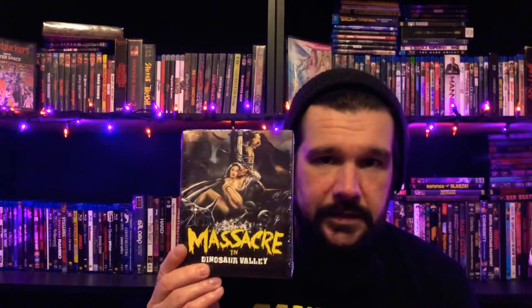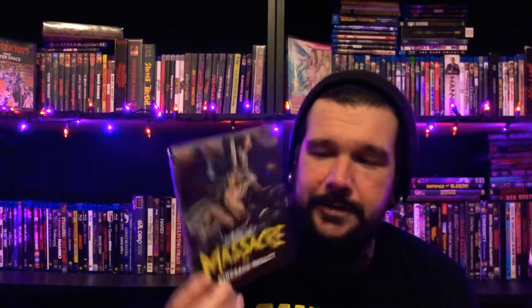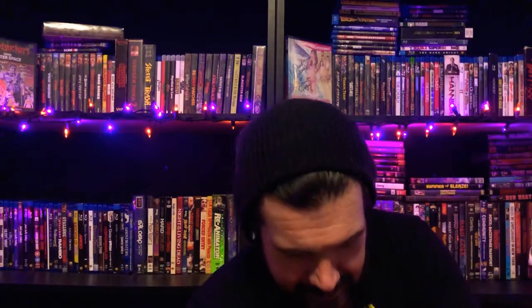First up is Massacre in Dinosaur Valley from Severin, which still has slipcovers. This one's interesting — it's almost touted as a cannibal film, but it's more of a jungle adventure movie more so than anything else. I quite enjoy it. Oh, there's just breasts all over that cover, isn't there? And they sent a nice little Intervision sticker and Severin sticker. I love extras — anytime I get a new sticker, I am a happy camper.